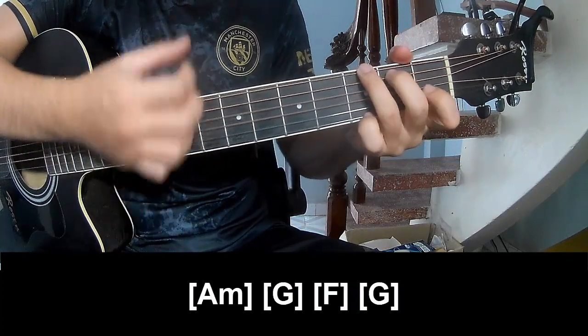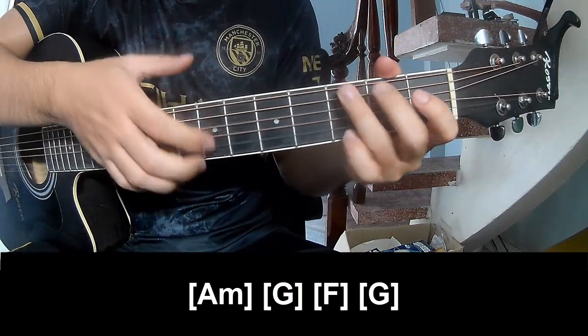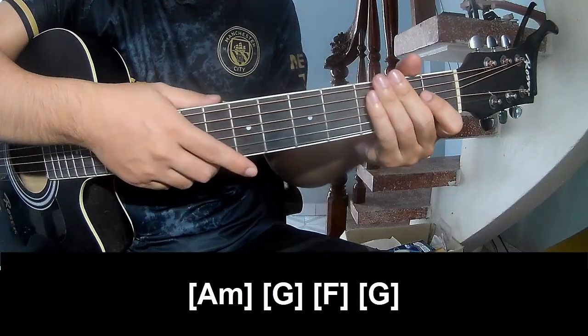And so play along: A minor, G, F, G. And so this is the same way for track two. Thank you for watching and see you again.